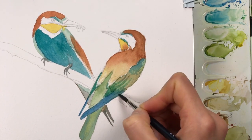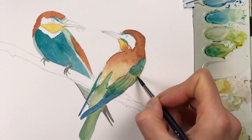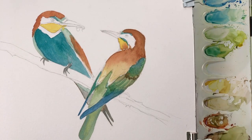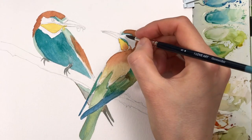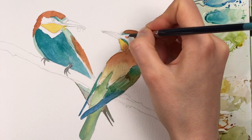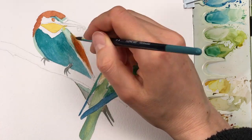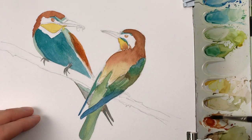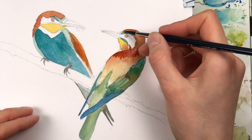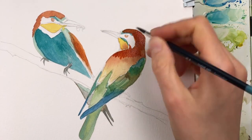I'm making sure I don't lose the detail I added with my pencil earlier, so I'm getting the wing detail right. Bee eaters have these interesting red eyes, so I'm using my transparent sienna for this. I'm adding another layer of transparent sienna mixed with a little bit of burnt amber to take the intensity of the red tone away.